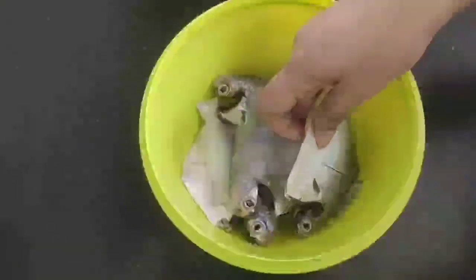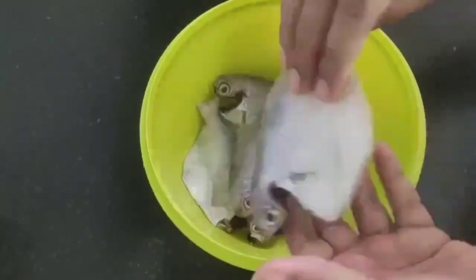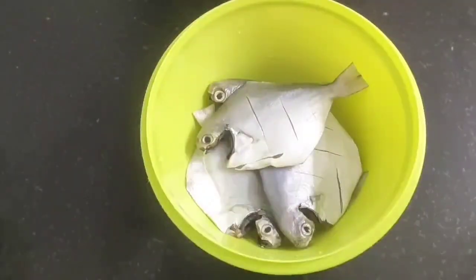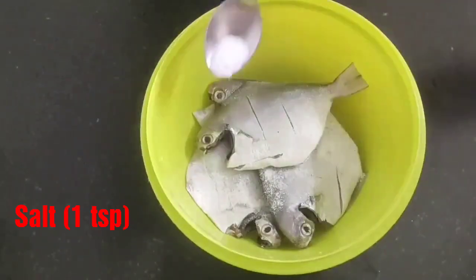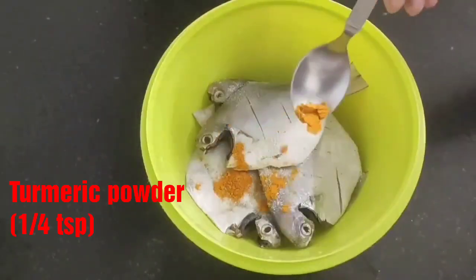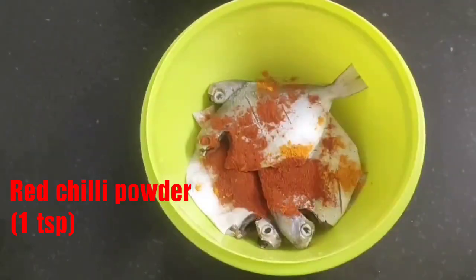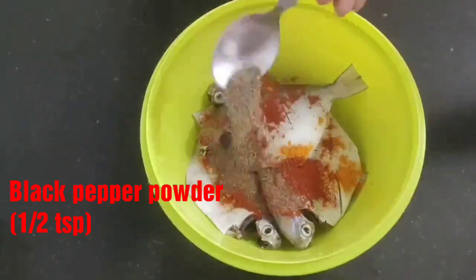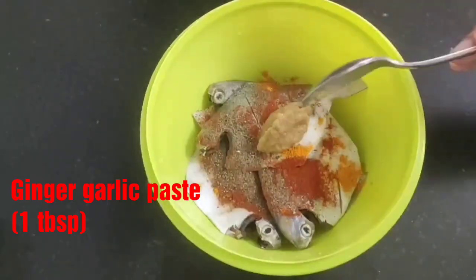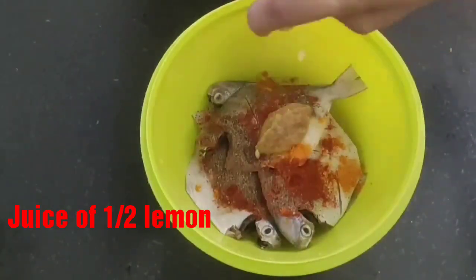Here I have taken four medium size whole pomfret and have made slits on them on both sides. Now quickly we will marinate the fish by adding one teaspoon of salt, one fourth teaspoon of turmeric powder, one teaspoon of red chili powder, half teaspoon of black pepper powder, one tablespoon of ginger garlic paste, and juice of half a lemon.